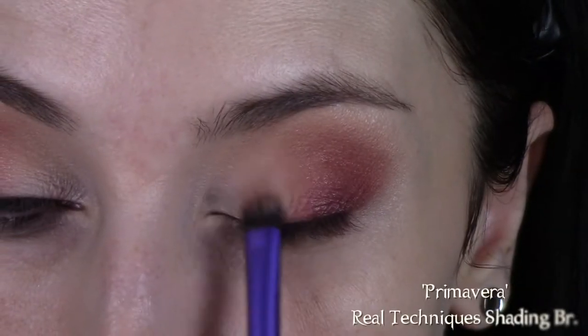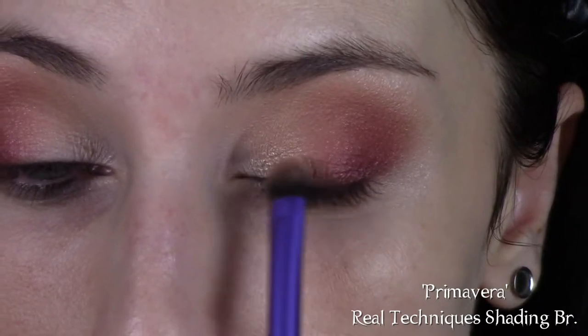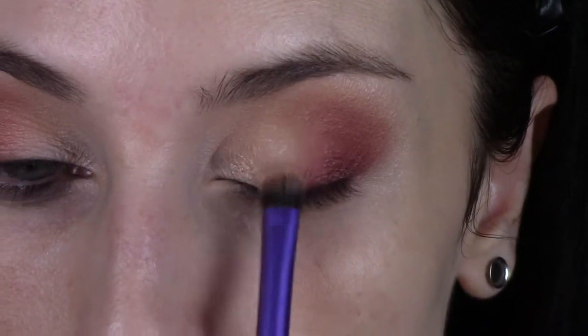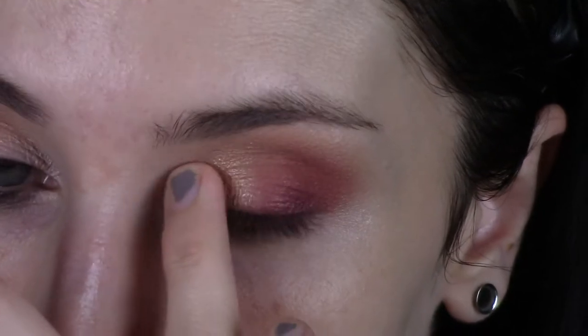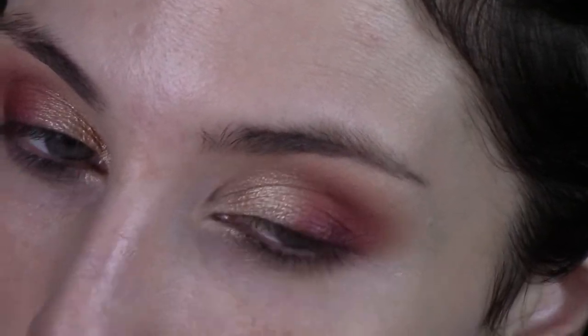Then I'm going to take Primavera on a Real Techniques shading brush and putting that on the inner part of my lid where that blank space is. I'm just going to intensify that a bit with my finger. Honestly, you can skip the shimmer altogether if you want to, but I love the shimmers in this palette.